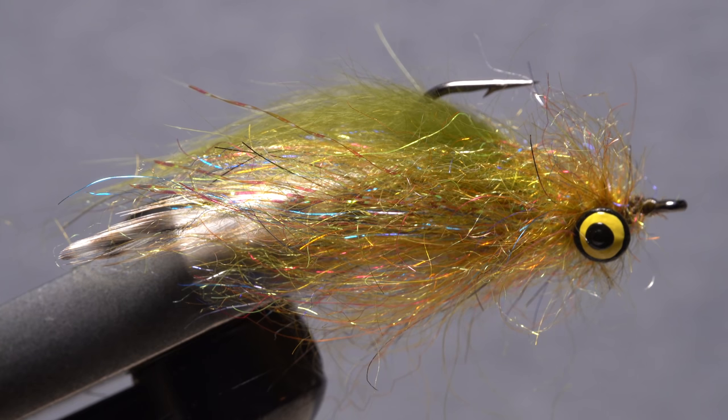And that's the Yellow Meanie. You've got to love the look of the mixed dubbing on this fly. Really nice pattern, Paul.